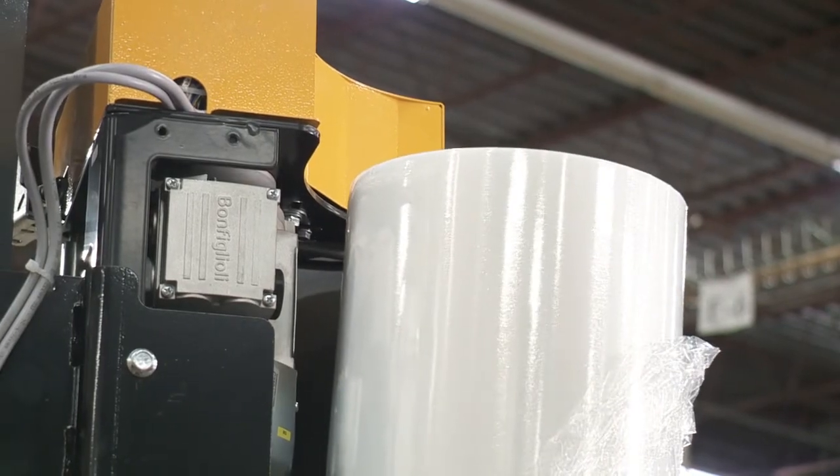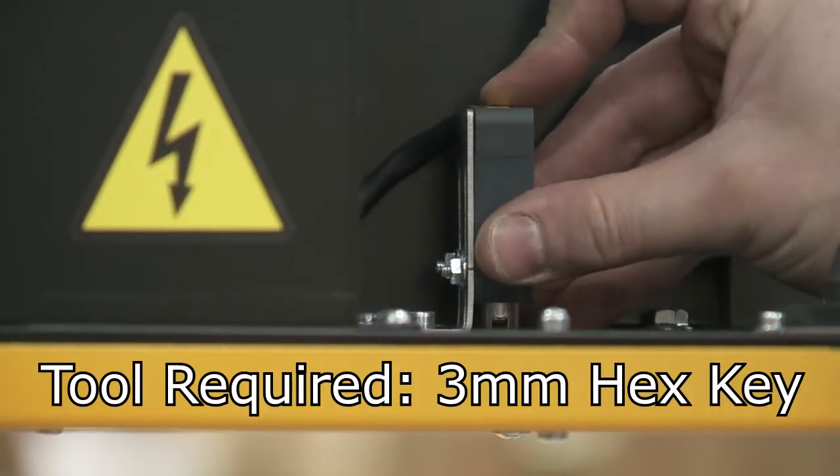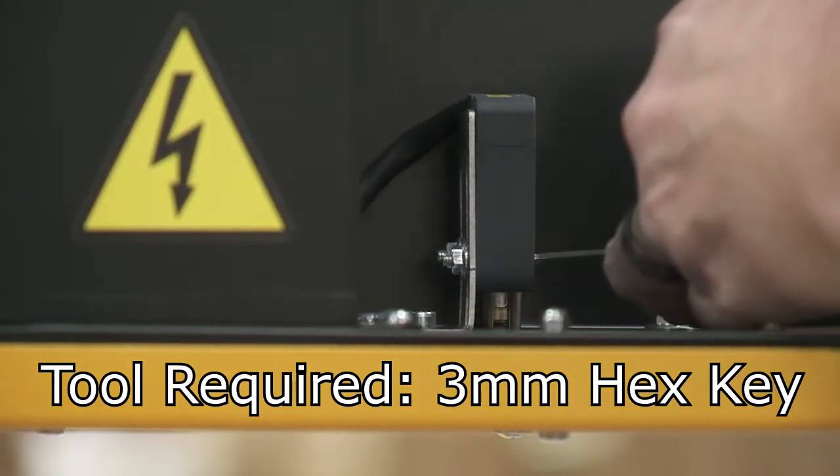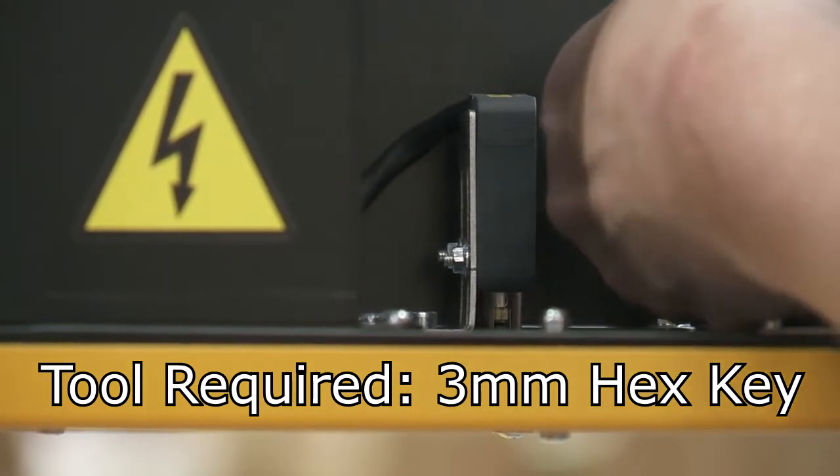The switch can also be knocked into its lowest position with the film. Loosen the two mounting screws and adjust the height so that the safety pan only triggers the switch in the up position, then secure the switch in place.